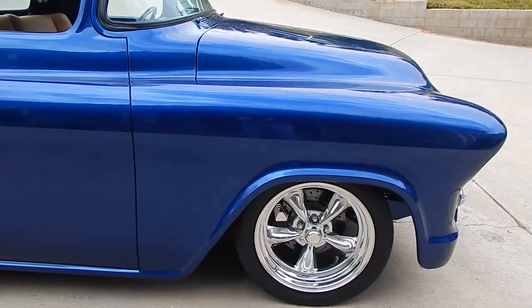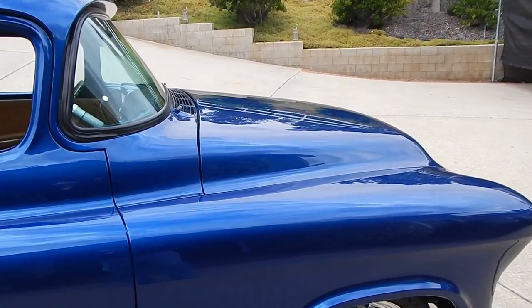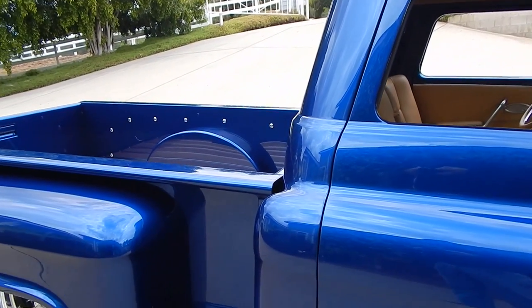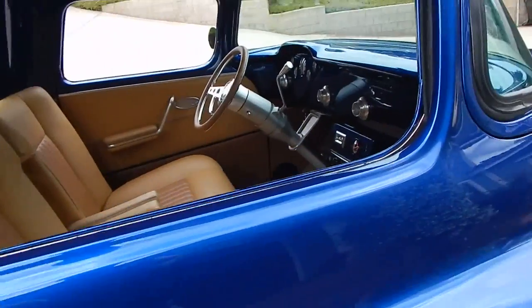18-inch front wheels. Hiding underneath the hood — all I'll give you right now is an LS1, first generation LS1, 4L60E automatic overdrive transmission. The stepside bed's beautiful.